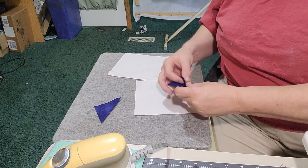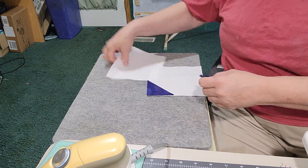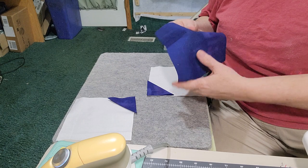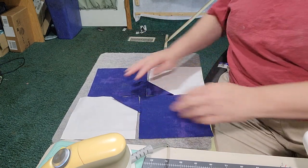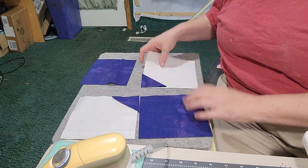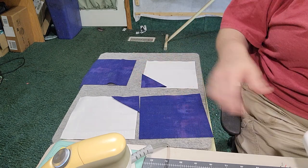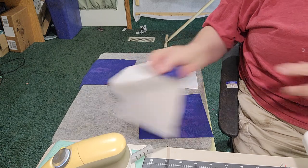We're snowballing the corners of two of our background squares — the corner they're going to go on just like this — and then these squares will go here and we'll have our bowtie block. This is a fantastic block; you get a really nice secondary pattern if you put a whole bunch of these together and don't sash them.